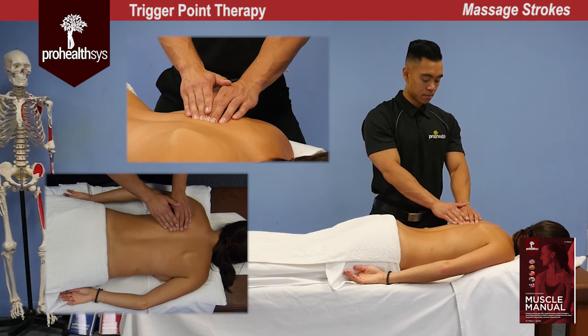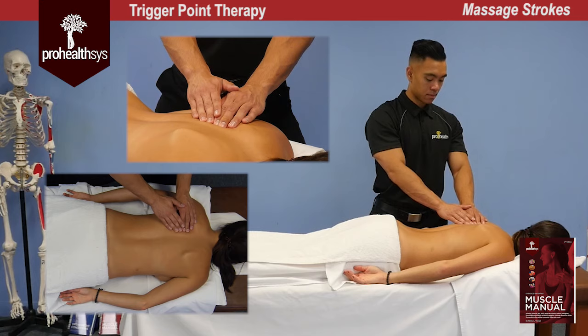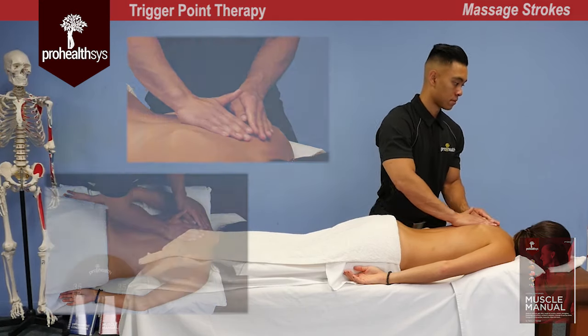Once the tissue changes, or you feel the trigger point melt away, you can then move to stretch and clear the tissue. After treatment, incorporate some active range of motion and some lengthening of the muscle as well.